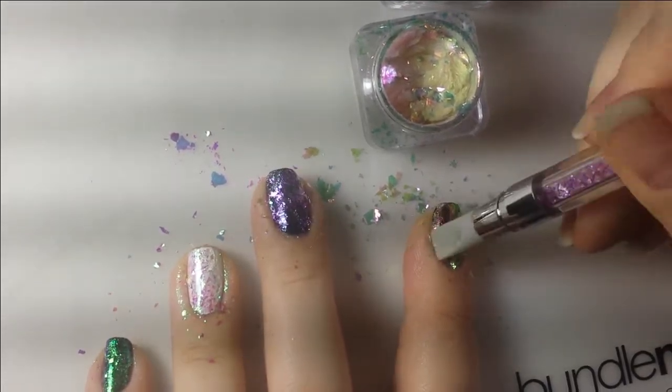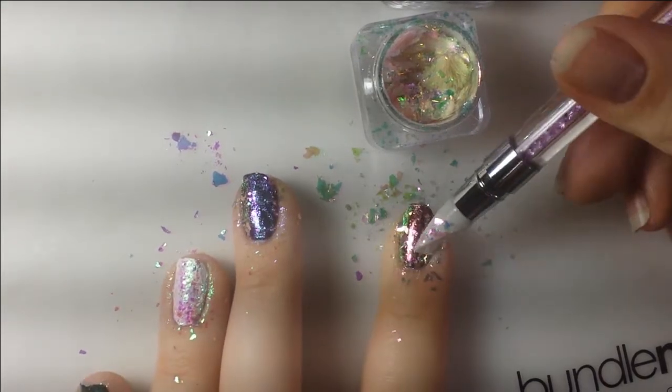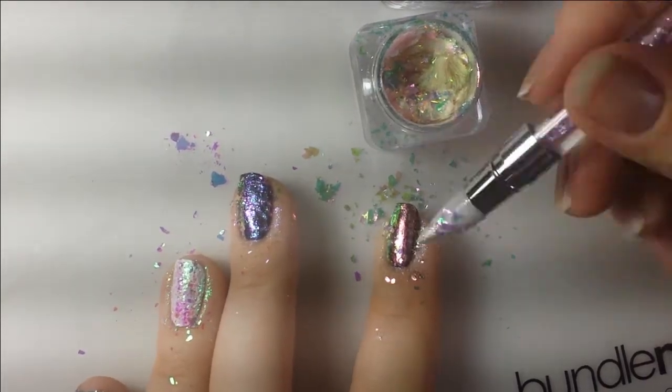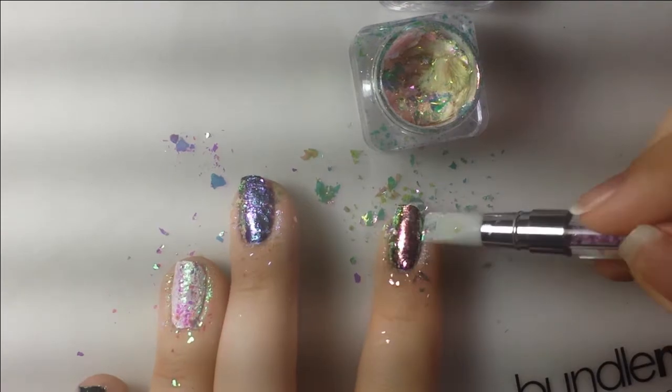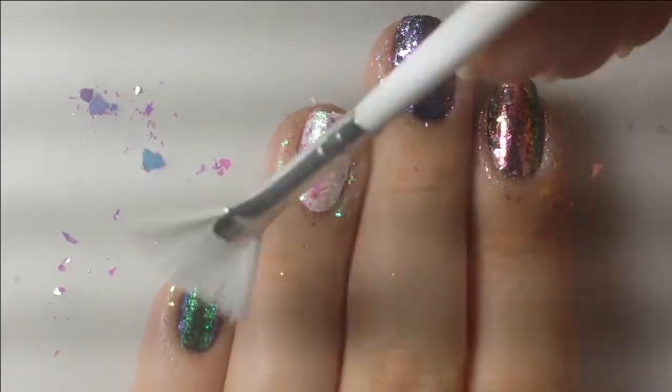It's like a chameleon look without the hassle, and normal top coat doesn't ruin the finish — gel top coat does that too. So you don't need a special top coat and it gives you a cool dragon scale unicorn chameleon look.